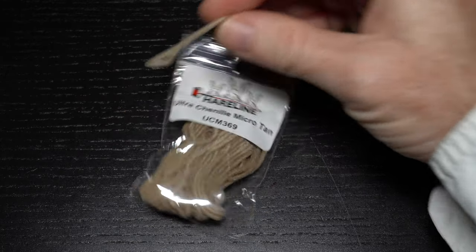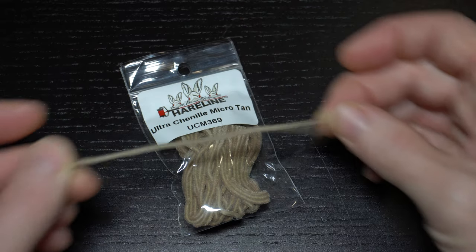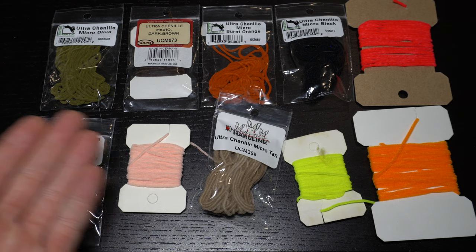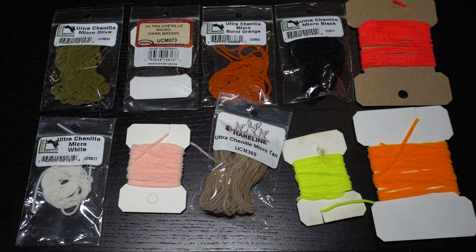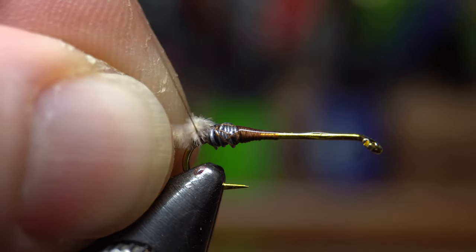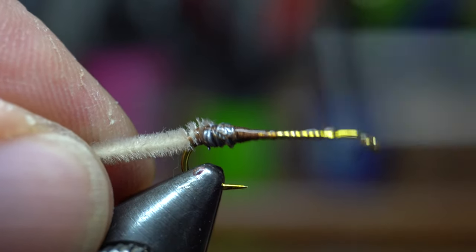Now we will need some ultra micro chenille. Today I'm using tan, and a cutting about this size can make 1–2 flies. This chenille comes in a wide variety of colors and from many different vendors, so get creative and tie this in whatever color combo you would like. Tie in just the tip of the chenille right behind the lead bump.